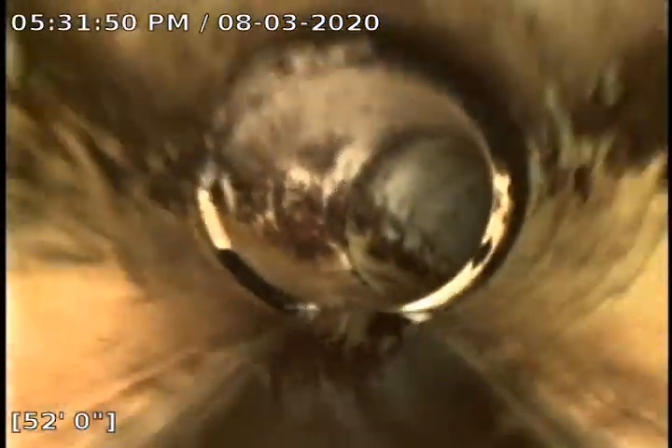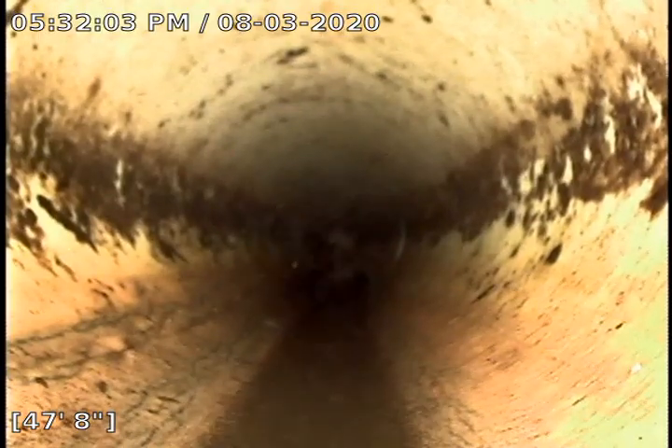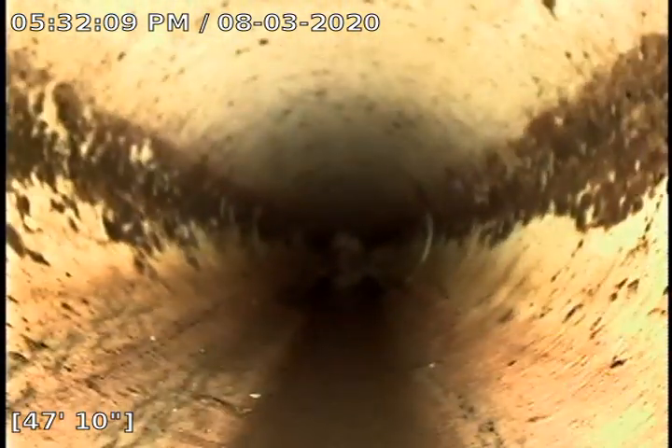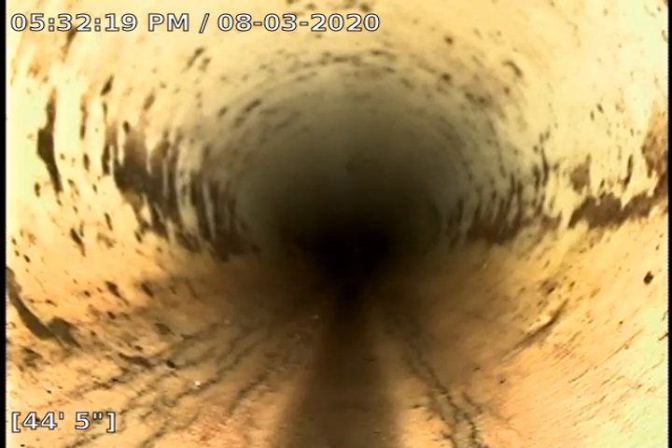It looks like PVC. The overall condition isn't too bad. You can see some stress cracks down in the bottom of the pipe here — those little tiny squiggly lines are stress cracks. But there's nothing to be too concerned about; there's not any sizeable gap.